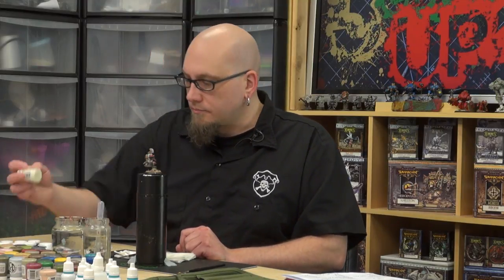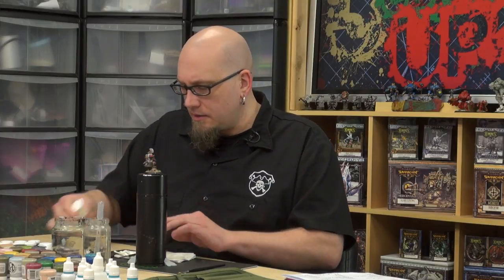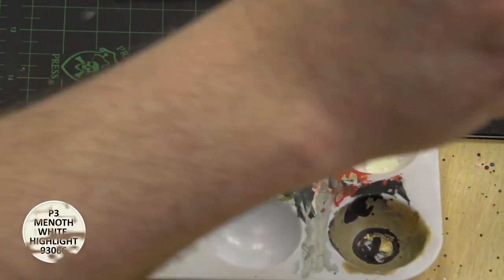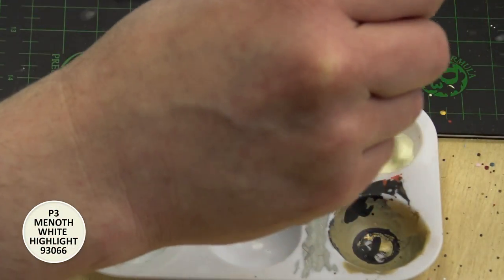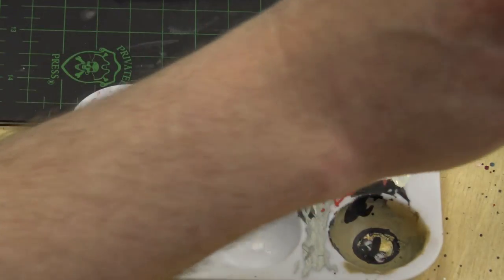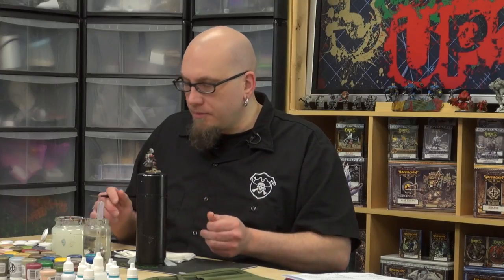To start out, I'm going to take some Minnoth White highlight and put a base layer of this on the model. This gives me a light color to work off of and build off of, instead of trying to paint over the darkness of my true metallic metal. I'm going to blend a little bit, using a second brush just to soften the edges and get that transparent, translucent coverage to the blade.